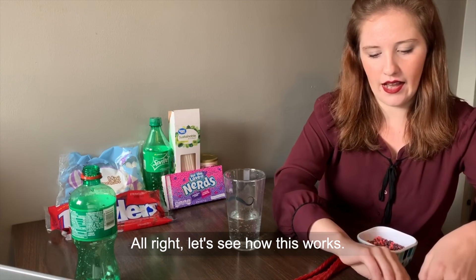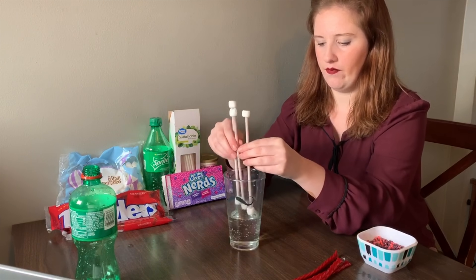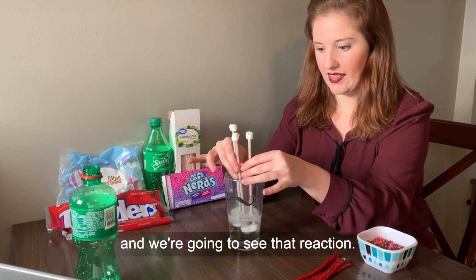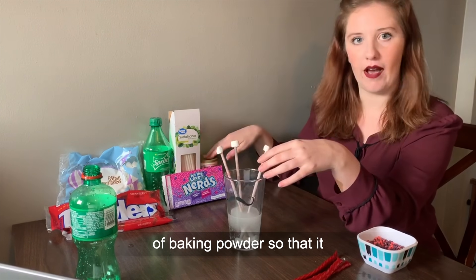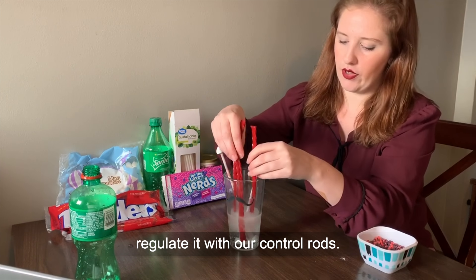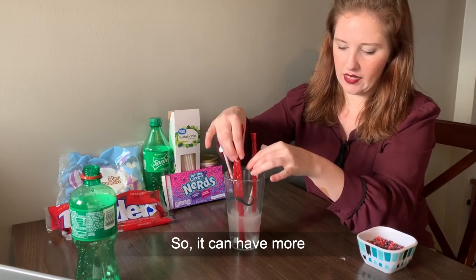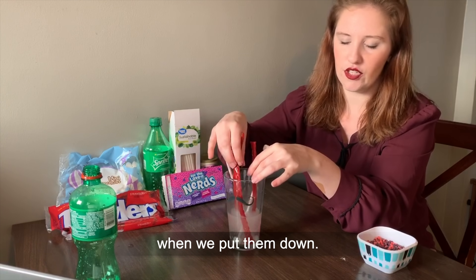All right, let's see how this works. We're going to put our fuel rods in and we're going to see that reaction. Just for everybody at home, I did add a little bit of baking powder so that it would be a little bit more interesting to look at. And then we're going to regulate it with our control rods — it can have more energy coming out if we pull our rods up and less energy when we put them down in.